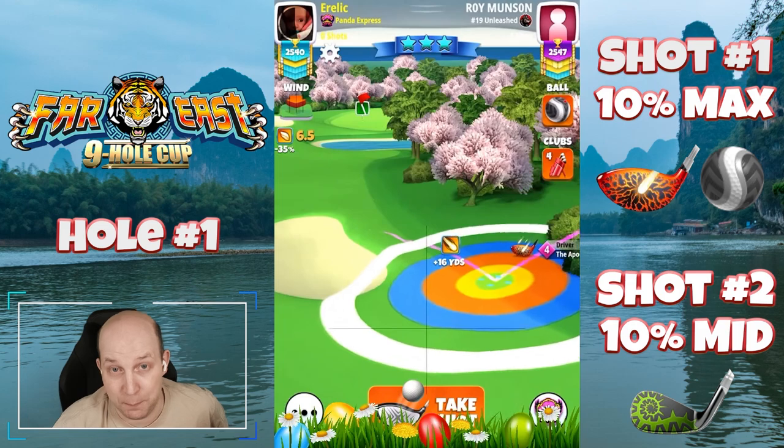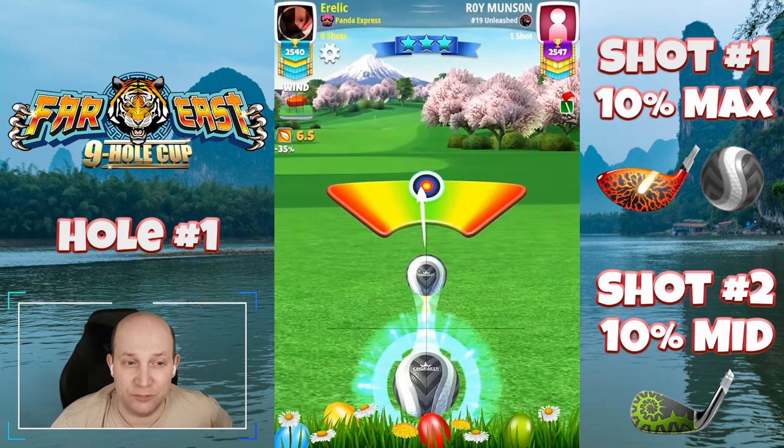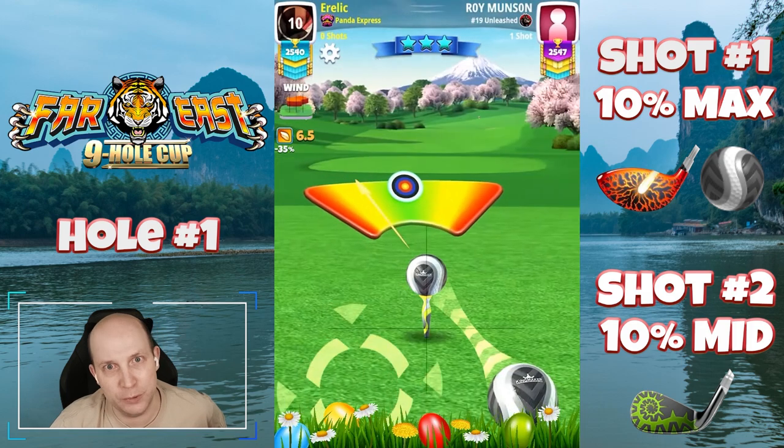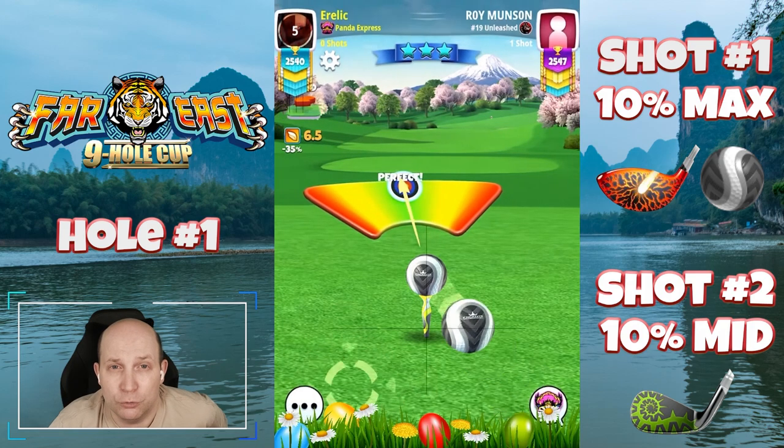We are at max distance, so we're going to have to see how this one plays in a nice tailwind here — this will be no big deal. We're giving it quite a bit of overpower here, almost max curl with the Apoc for a couple of balls of curl there.